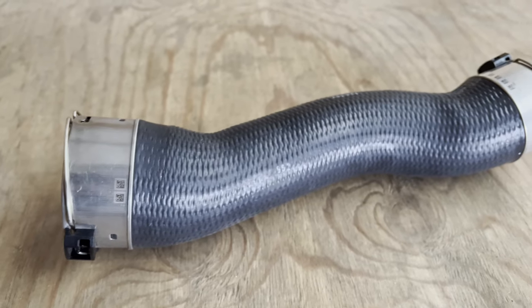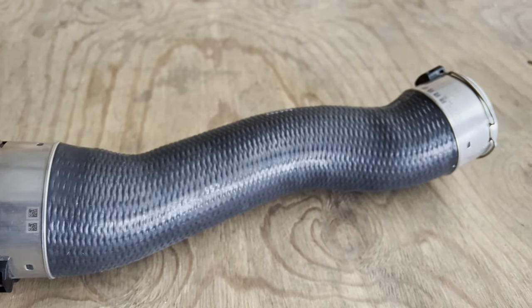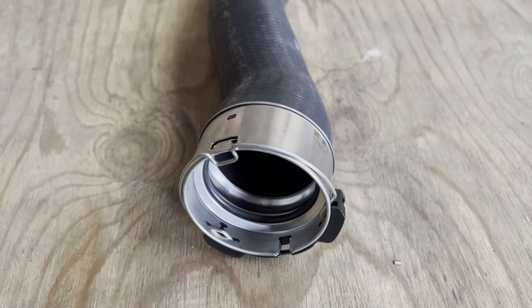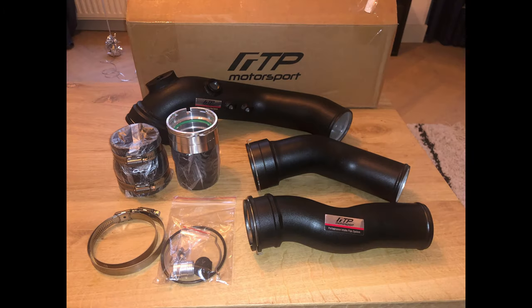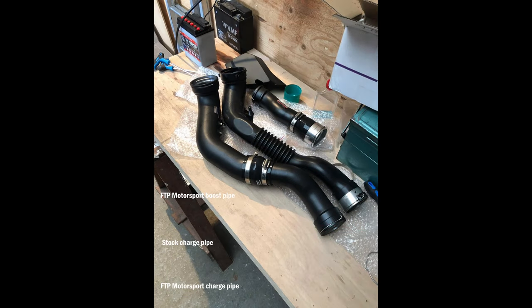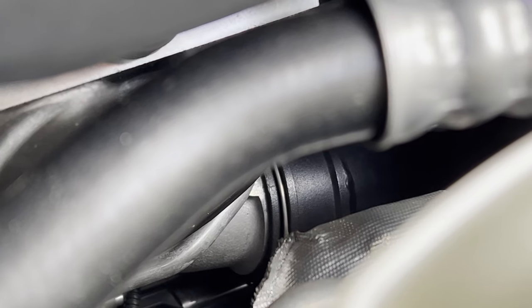So then the boost pipe. Although the stock boost pipe is not known for failing, I replaced it anyway, knowing that the flow of the engine is as good as it can be. As you can see on the screen, I also bought the boost pipe from FTP Motorsport, along with their charge pipe. The quality, looks, and fitment are the same as the charge pipe. The install, however, was quite hard as it's buried all the way down in the engine bay.